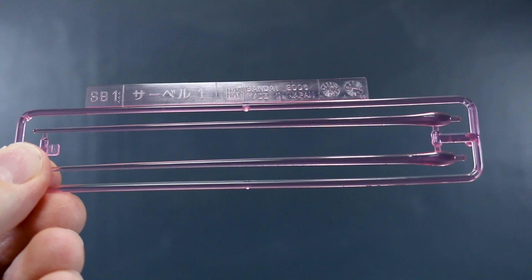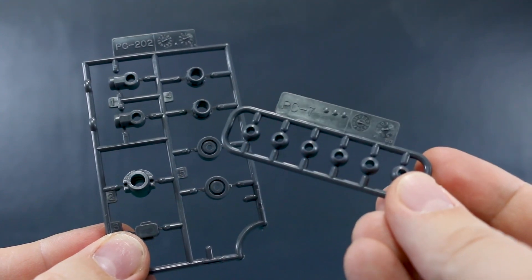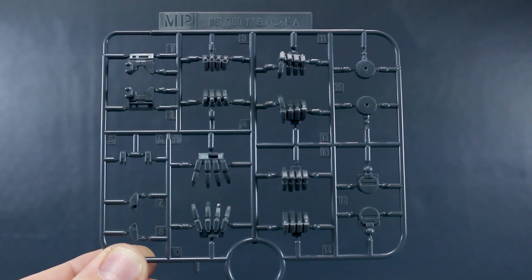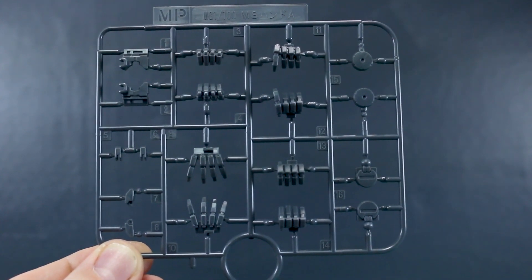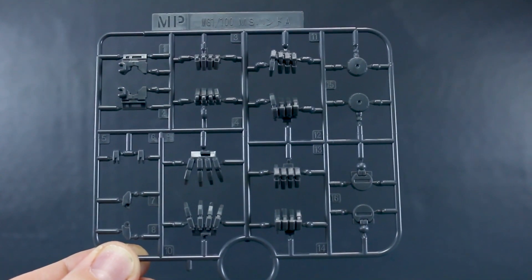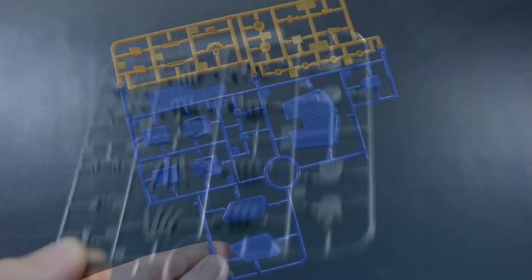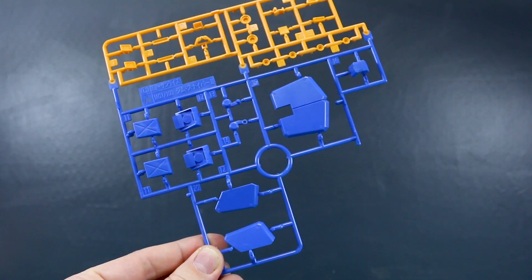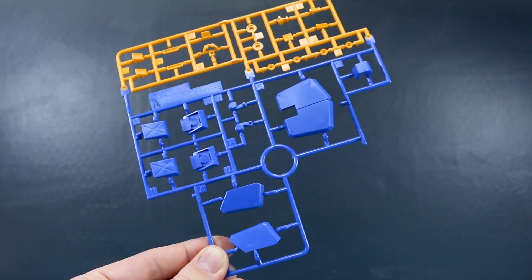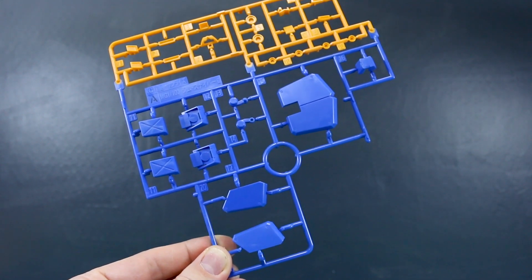SBE1 here for our standard clear pink beam saber effect parts. Then we've got polycap runner PC-002 for just a few polycaps, as well as PC-7 for a few more extra ball joint polycaps. First off, we'll take a look at runner MP — this is the MG 1/100 Scale MS Hand A. These are the same hand parts used for the Master Grade Age kits, as well as all of the recent Master Grade Gym variants over the past couple of years, like the Gym Sniper 2 and all the different versions leading up to this Gundam. Runner A here is in a very nice shade of blue and yellow — slightly orangish-yellow and slightly pale blue. This is from the Master Grade Gym Sniper 2, as a lot of these runners are going to be.